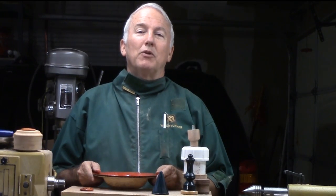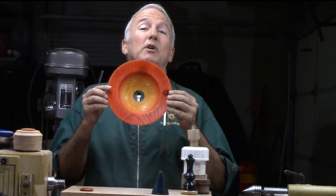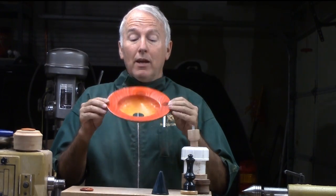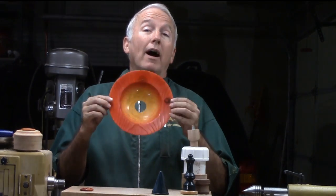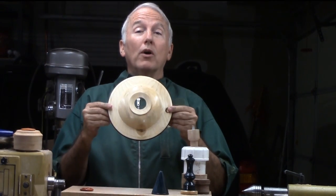Hi, Alan Stratton from As Wood Turns. In the video for this bowl, I was extremely disappointed when I blew through the bottom of the bowl. So I appealed to you all for ideas on what to do with this pretty bowl but with a hole in the bottom.